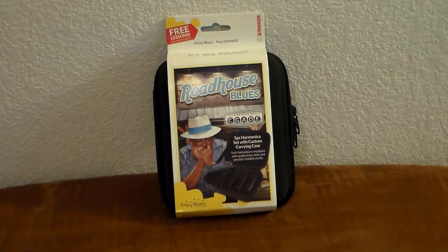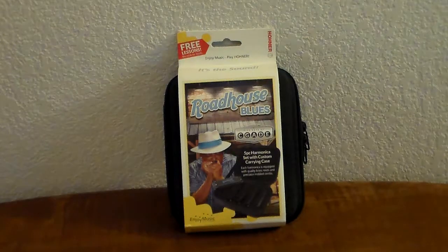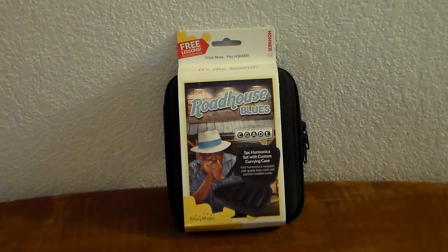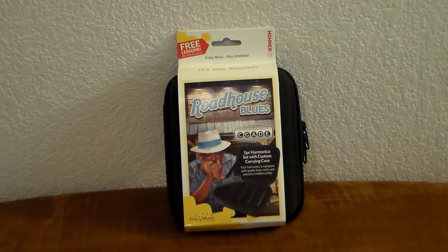We actually found out that they don't seem to make this anymore. However, there is one out there which is a seven-piece set. It goes for anywhere from $30 up. You can actually find them at Reverb.com for around $30, brand new. It includes the same five harmonicas in five different keys — C, G, A, D, and E — but the seven-piece sets also include the key of F and B-flat.